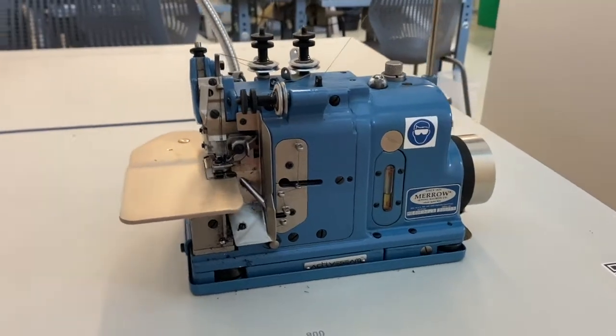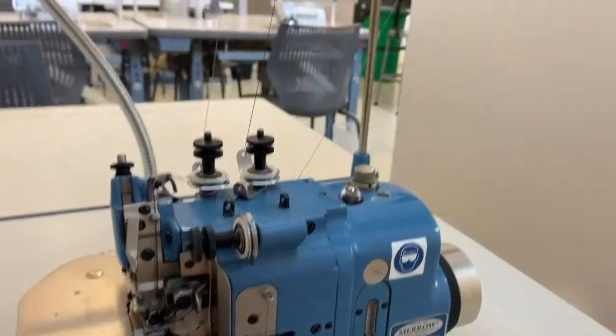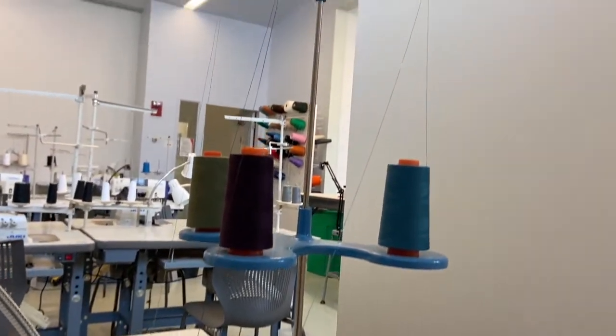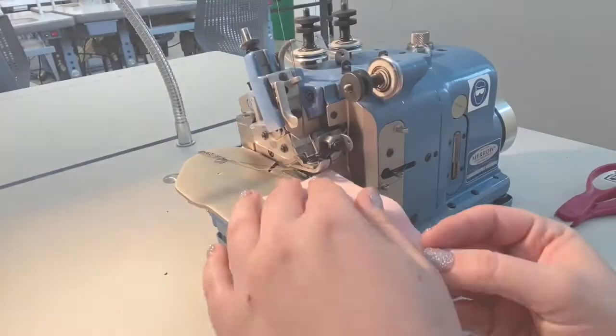The Active Seam or Flat Seam machine produces a seam which is flat, comfortable, and durable. Ideal for knits and performance garments, the flat seam retains the stretch of the fabric and can aid in contouring to the body without restricting movement.